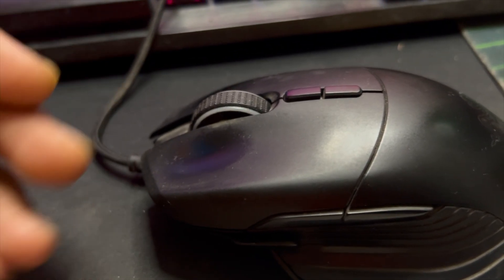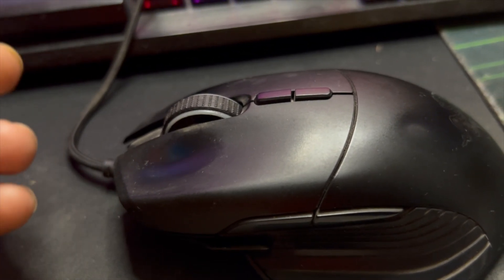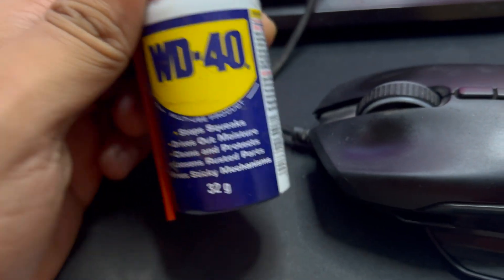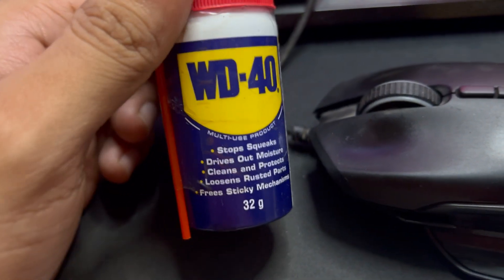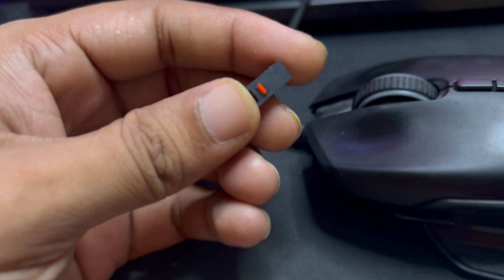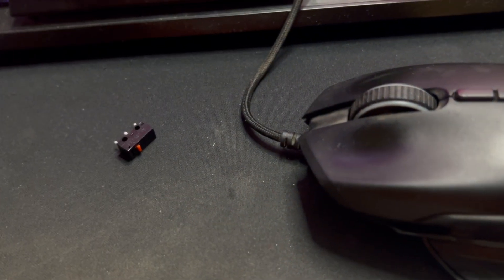Then I saw a video where a guy used WD-40 to fix the clicking issue — the missed click issue. Although I had already bought these switches to replace, I'm going to show you what's inside first.